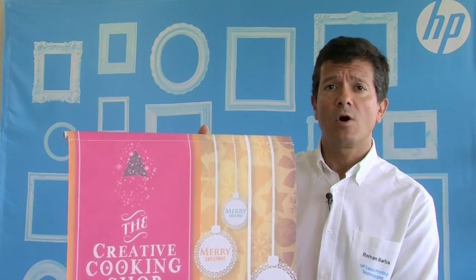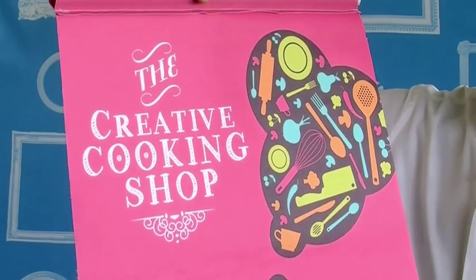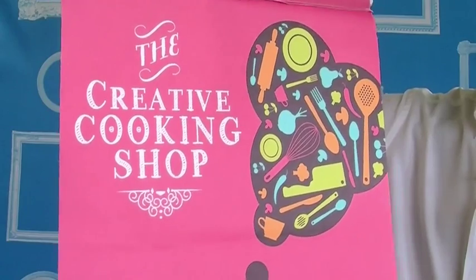Another way to present a canvas is a hanging canvas. And remember, latex can also print on uncoated canvas, so why not try to print on the backside and have a double-sided canvas? This would allow us to have two campaigns in the same canvas.